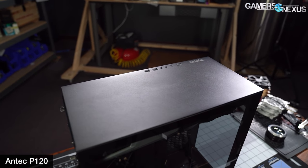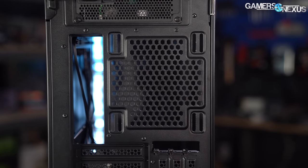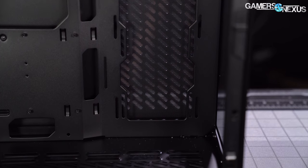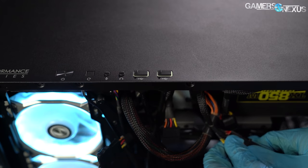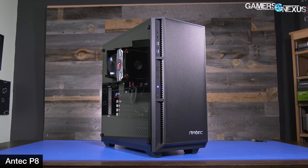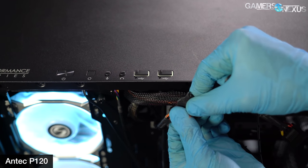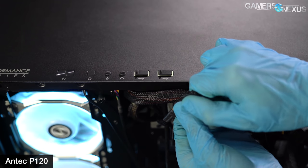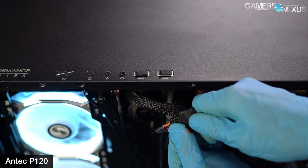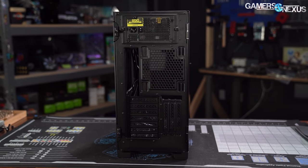Fan mounts elsewhere in the P120 are less restrictive than the 120mm-only ones in the original O11, with 120 or 140mm support for both the side and bottom slots. One habit Antec has apparently kept is dedicating a whole power connector to superfluous white LEDs — in the P120, there are two illuminated rings around the USB 3.0 ports in the front. Using SATA rather than Molex this time is at least a minor improvement. Other case features include a vertical GPU mount, modular hard drive bays, and a GPU support bracket.